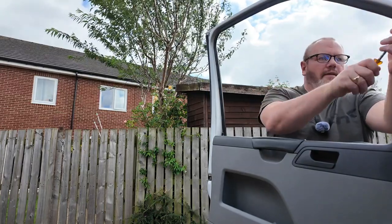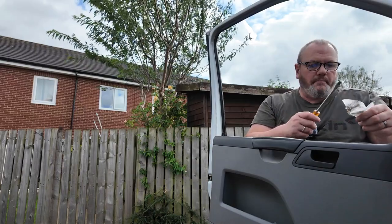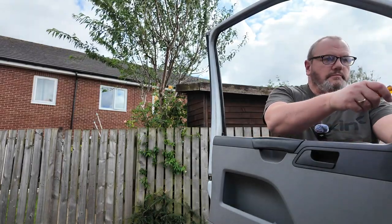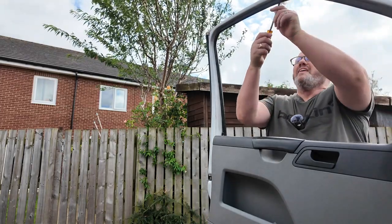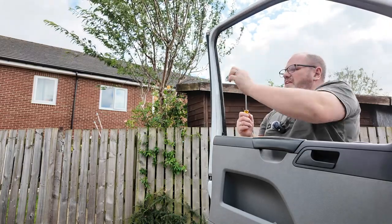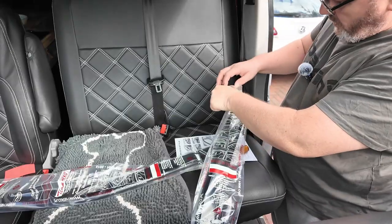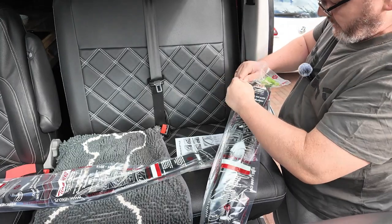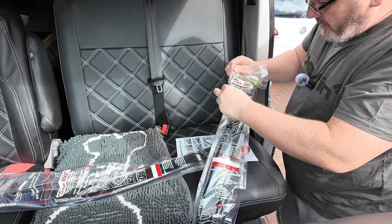Cleaning down inside the channel now — it's quite dirty in there. Right, that's that bit done. So I'm just going to open the deflector for this side.